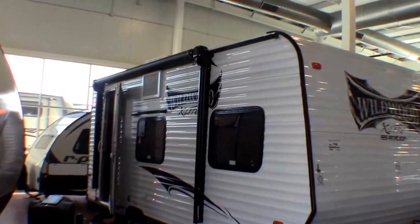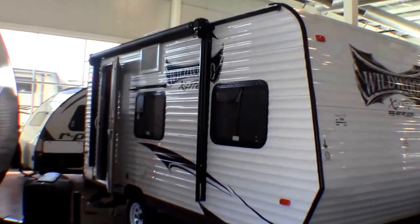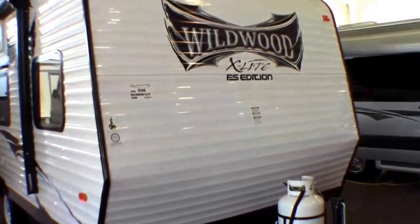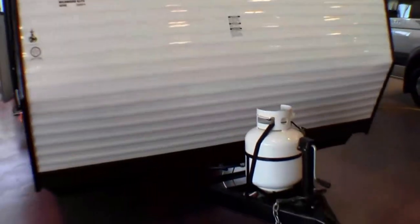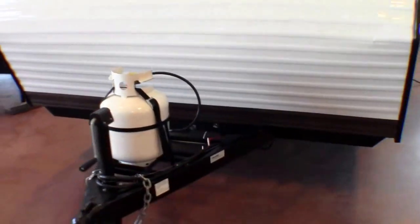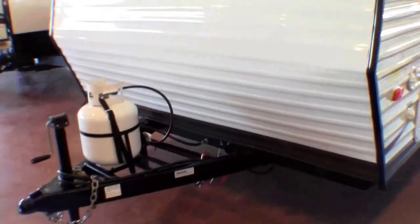As you can see, it's got a nice big power awning. It's got an air conditioner on the side there. Single axle. This camper weighs 3,070 pounds. Comes with a 20-pound propane tank that we fill up for you the day before you pick it up. Also comes with an interstate battery in a battery box.